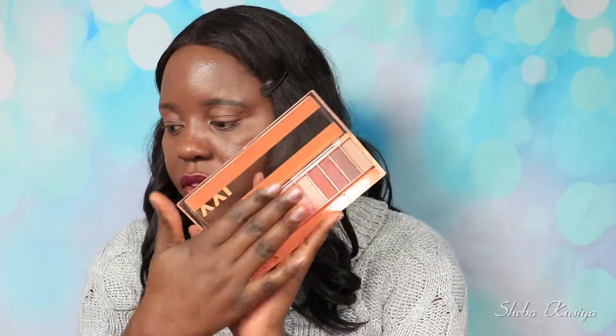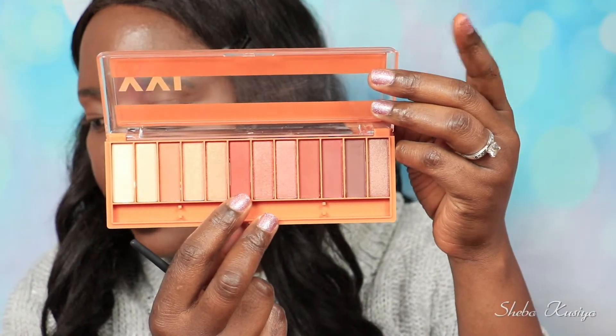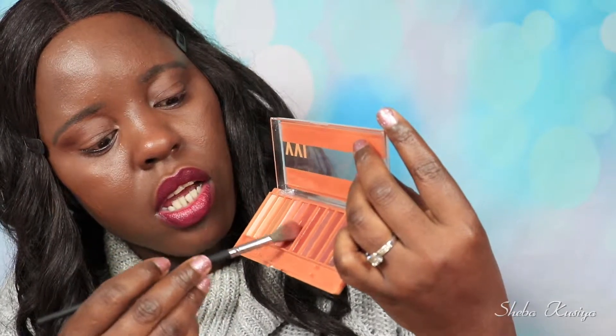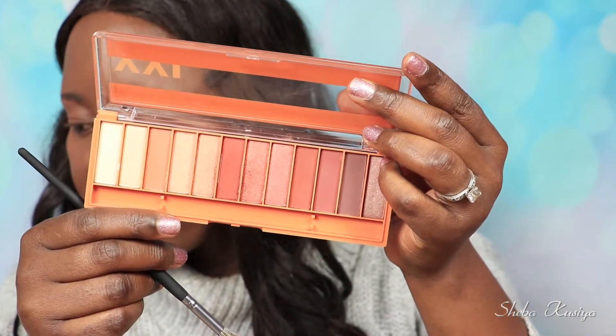I'm going to be doing swatches. I'll swatch all of these shades for you guys so you can see how they swatch on the hand. As you can see, there are no names in this palette, so I just have to point out which shade I'm using. To begin, I'm going to take this shade right here and pop this one in the crease.